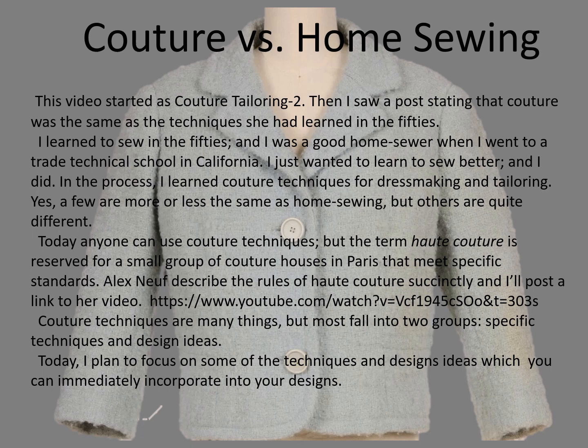Periodically, I see posts comparing home sewing techniques from the 1950s to couture. Admittedly, there are a few similarities, but the techniques are not the same.